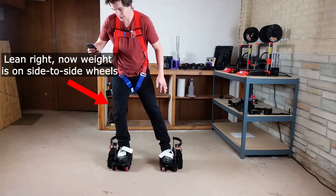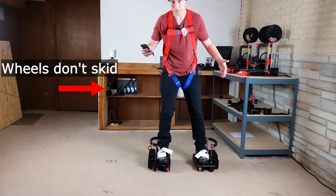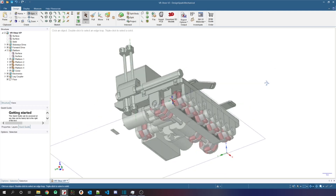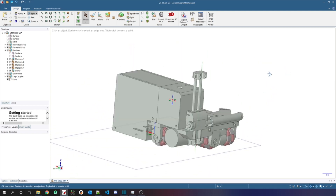So I have redesigned the shoes to hopefully fix that problem, and I've made lots of other improvements in the new design. After many hours of designing, here it is. I'm going to build it, go over the improvements, and show you guys the finished product. Let's get started.